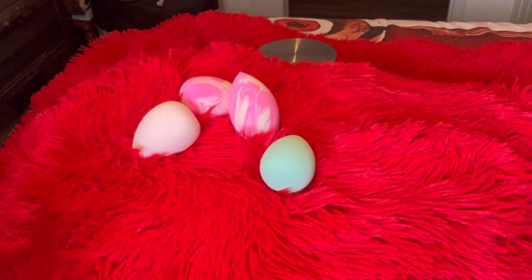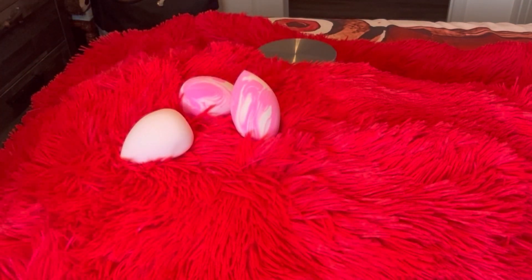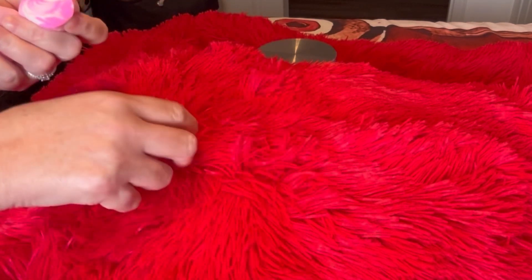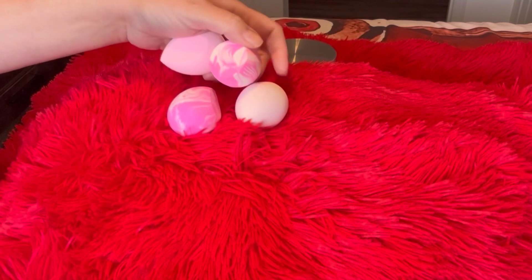I have nothing bad to say about their beauty blenders because mine have always held up and been easy for washing. You can buy these anywhere — they sell them at Walmart, Shoppers Drug Mart, anywhere cosmetics are sold. But you can also get them on Shein, Temu, any of those places for a decent price.